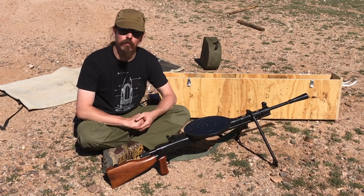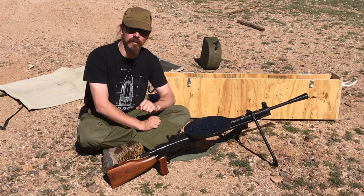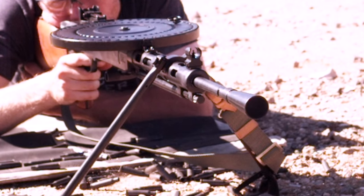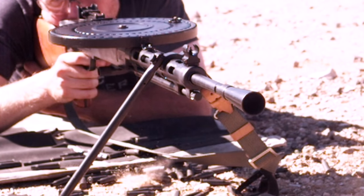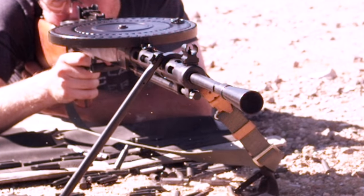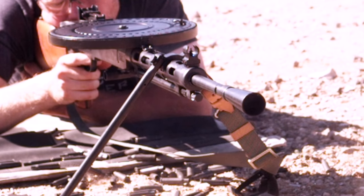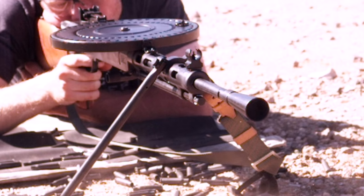The gun is chambered for 7.62x54 rimmed, which makes sense - that was the standard Russian cartridge for everything at the time: the Mosin-Nagants and the Maxim heavies. It uses this very distinctive pan magazine that holds 47 rounds. The problem with .54 rimmed is that it has a big rim, which makes it difficult to make box magazines because you tend to get malfunctions where one rim gets caught behind another. They have made a few - the Finnish LS-26 has a 20-round box magazine, and the Dragunov SVD would later have a box magazine - but these are typically 10 or 15 rounds, not high capacity. That's why Degtyarev used a pan magazine instead, and it's pretty much a bulletproof magazine, though it takes a while to load since you can only load one round at a time.